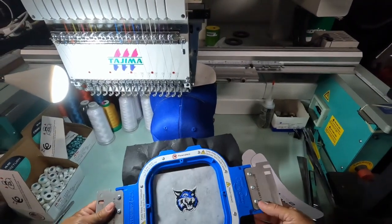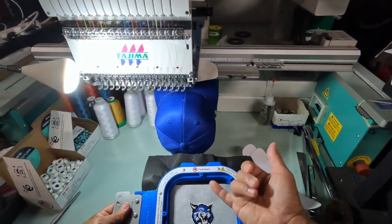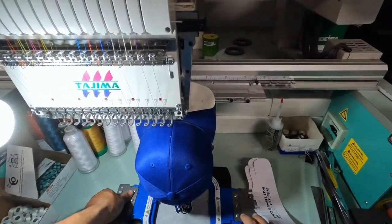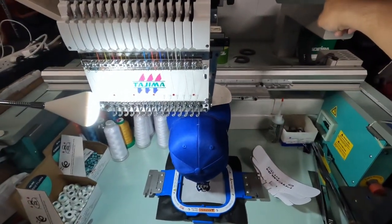I already loaded up my design here. I know my first stitch color, second stitch, and third stitch — only three colors. So all we gotta do now is hit start.